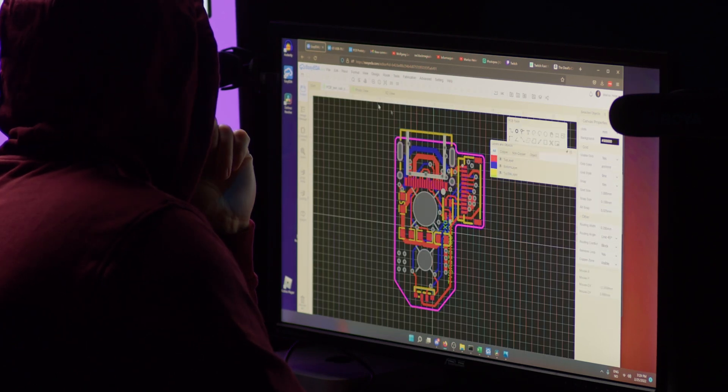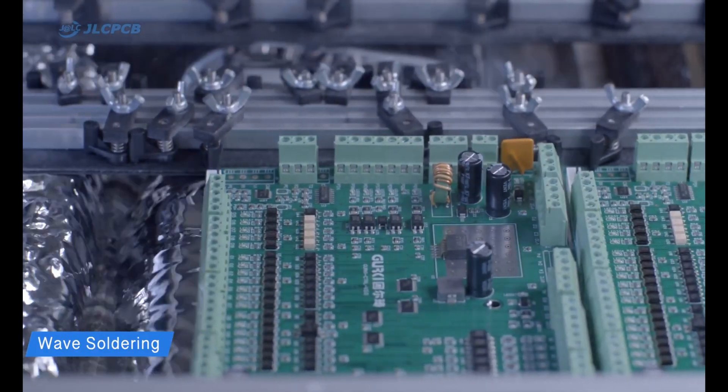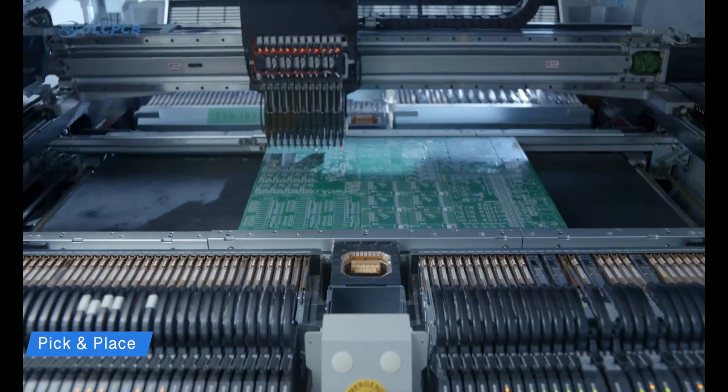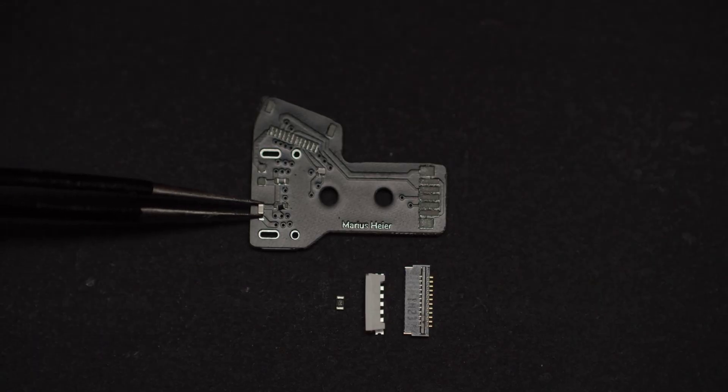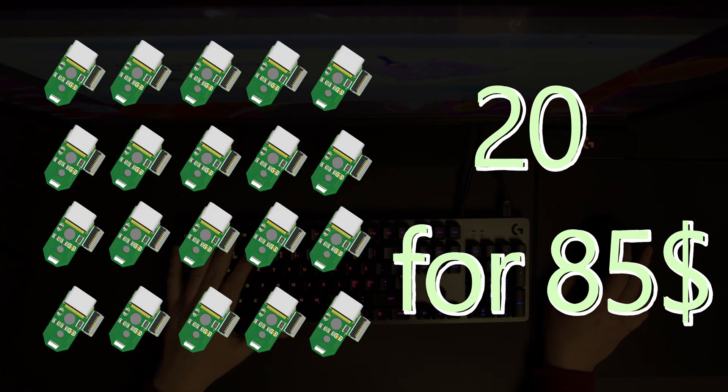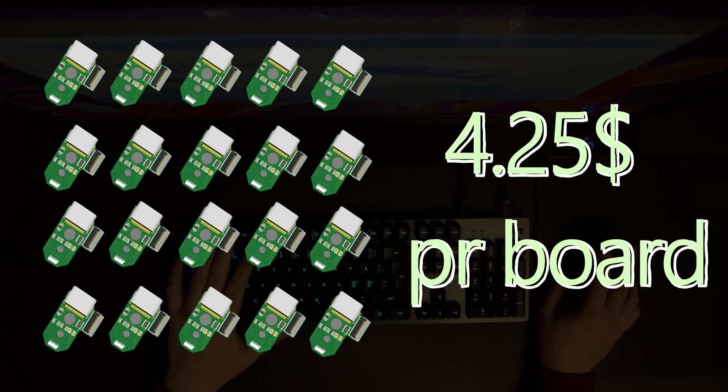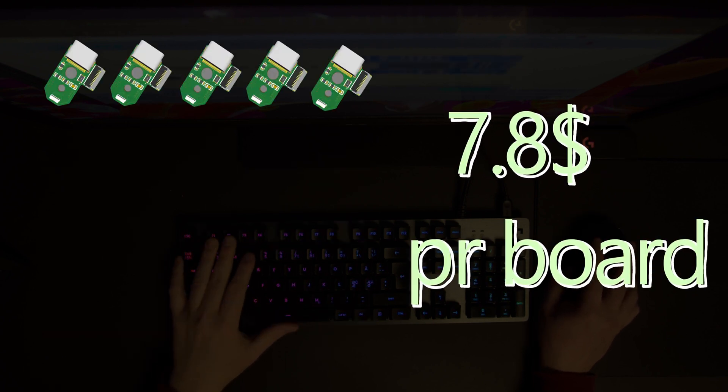This PS4 USB-C board is specially made to be assembled by a factory in China, unlike the previous video that we assembled ourselves. I ordered 20 boards for $85, that is $4.25 per board. The lowest amount you can order is 5 boards for $7.80 each.